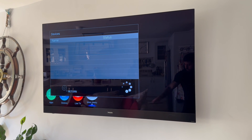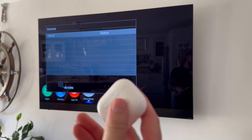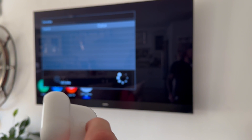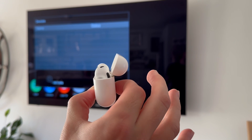All we need to do now is make sure that the Bluetooth is turned on on the device that we are trying to connect. I've got some AirPods here, but you may have some speakers or headphones or something like that. All we're going to do is turn on the Bluetooth on this particular device.